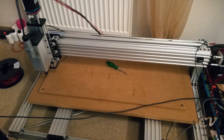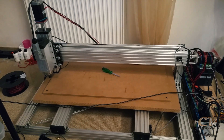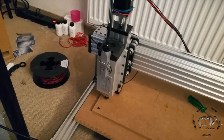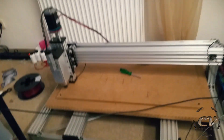Oh my god — it worked! I can't believe it. The home cycle works! One more time — this is the moment of truth. Awesome, let's go! I did not expect to reach this goal today. This is awesome — it wasn't as hard as expected. You just need shielded wires, that's all. It definitely helps a lot.